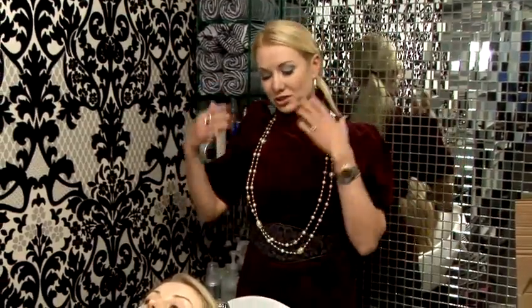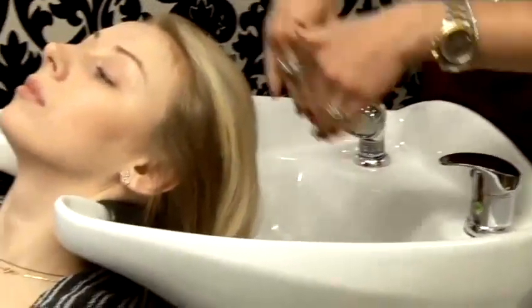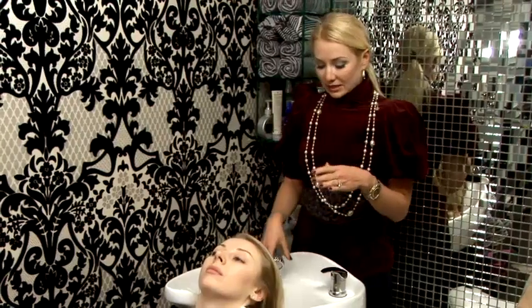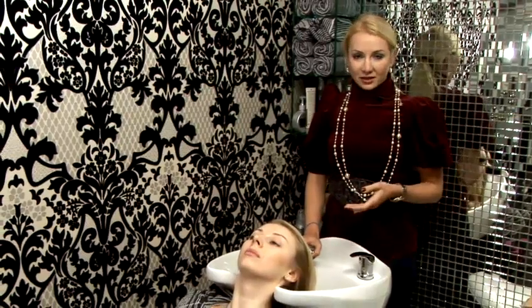I would like to show you in this video today how to wash long hair. The common mistake girls make when they're washing their long hair is when they put the hair forward and wash it in the bath, as opposed to washing it under the shower where the water goes according to the cuticle growth. It's very important to do that because long hair can tangle and it might be very difficult to untangle it afterwards.